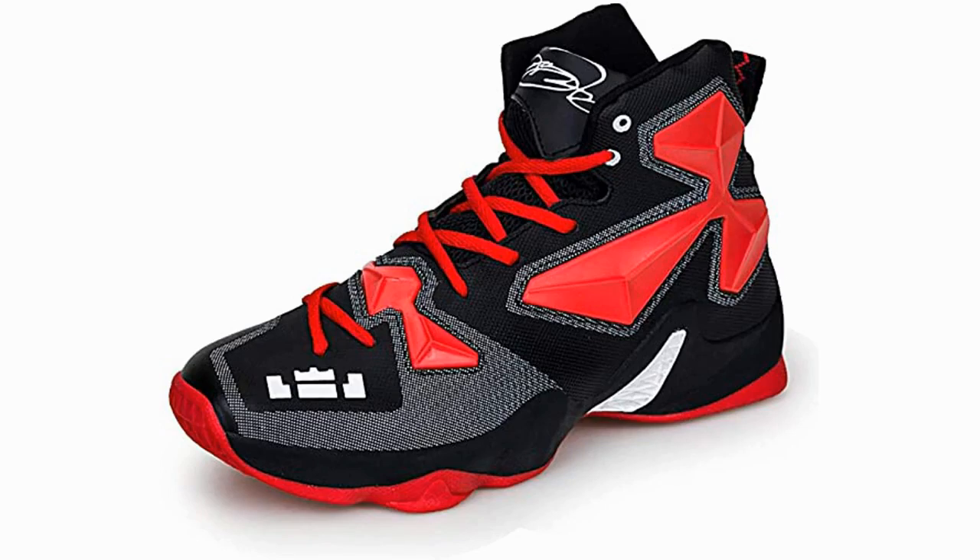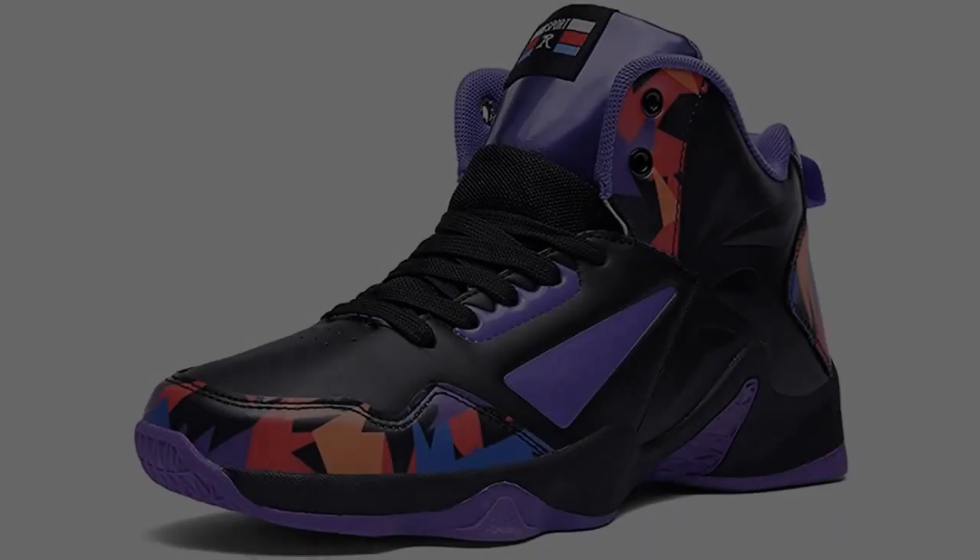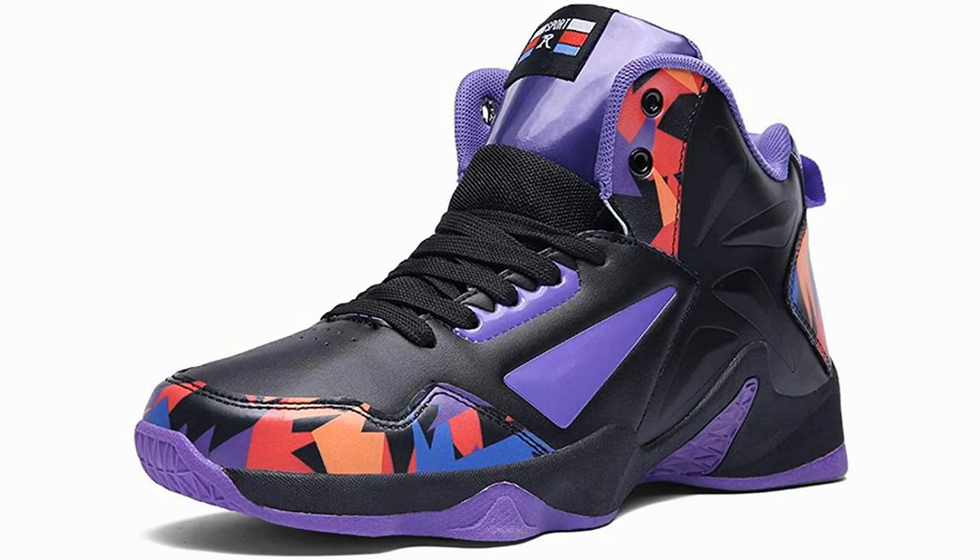The stitching comes apart very easily, and the insole has been reported by some users as wearing entirely away within a matter of weeks. They also don't fit well, making them uncomfortable as well as not at all durable. There are a whole lot of problems with this shoe, and overall it is one of the worst performance shoes for women on the market.